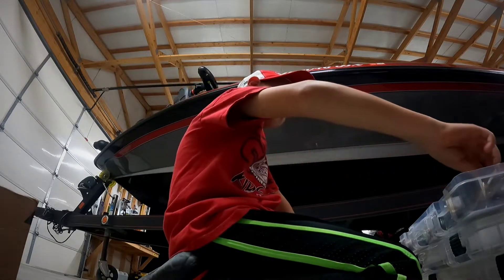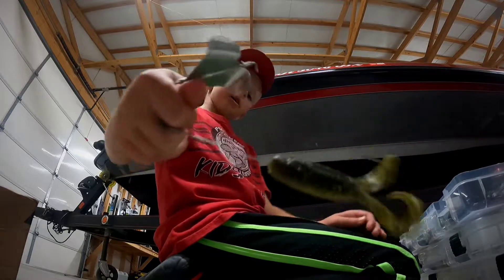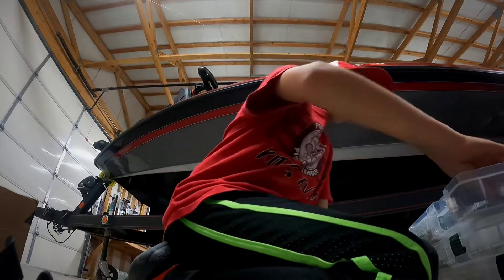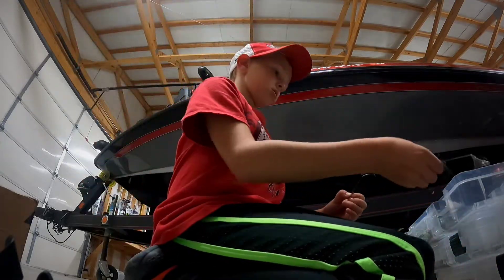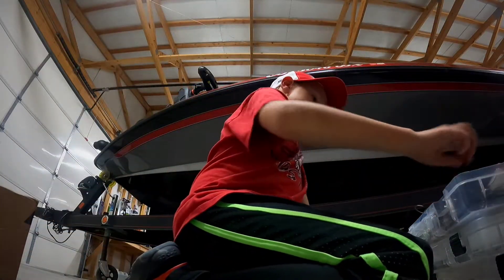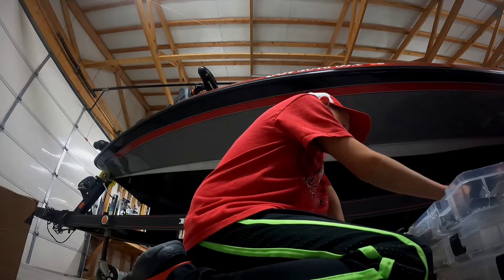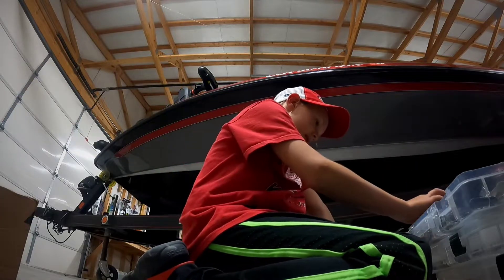Topwater box. Buzz toad — make it do that kicking action. Buzz bait — same thing, but this one's got more to it and is going to make more sound. Another buzz bait — same thing. Walking bait — walk the dog with it. A popper — pop, pop, pop, that's all you gotta do with that for sure.